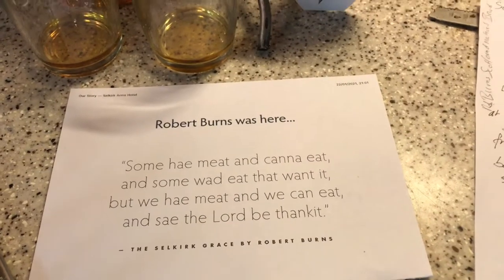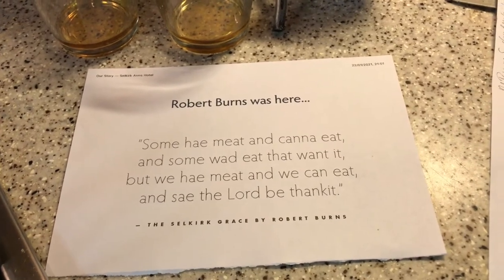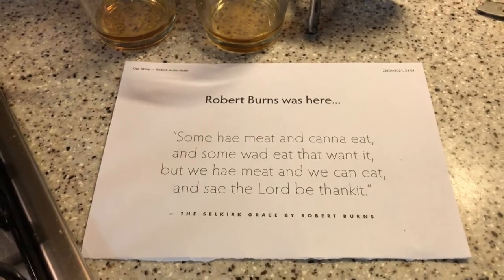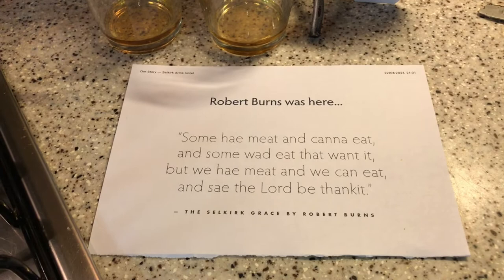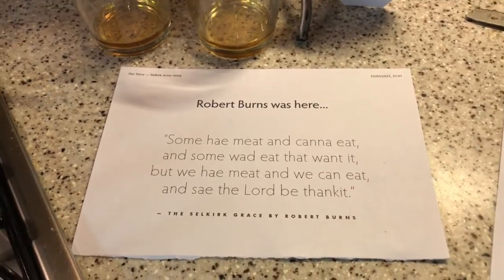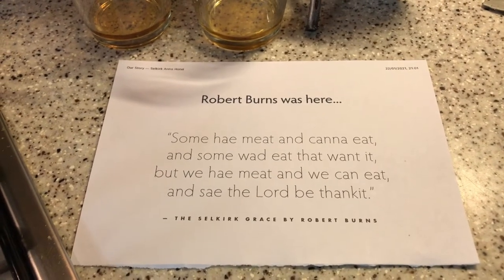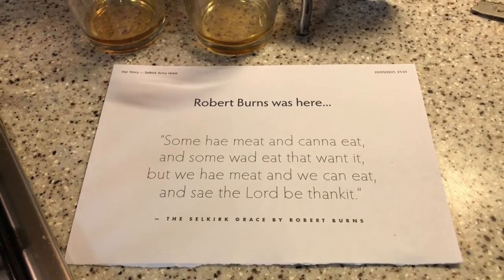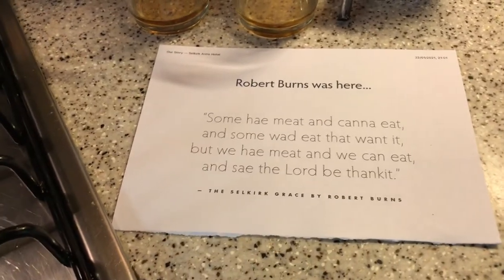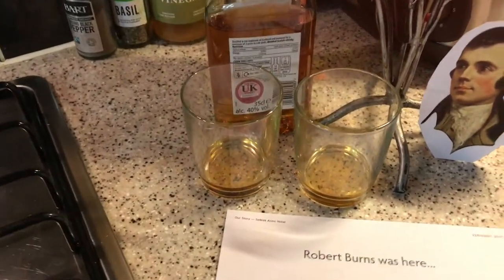If you want to know a little bit more about the bard, just Google or YouTube and you'll see the many, many works that he composed during his lifetime. He didn't live a long time — he died pretty early, actually, of heart failure. But his work goes on and continues. The famous Auld Lang Syne is just one example. We'll get ready for the toast — I'll have the drinks ready.